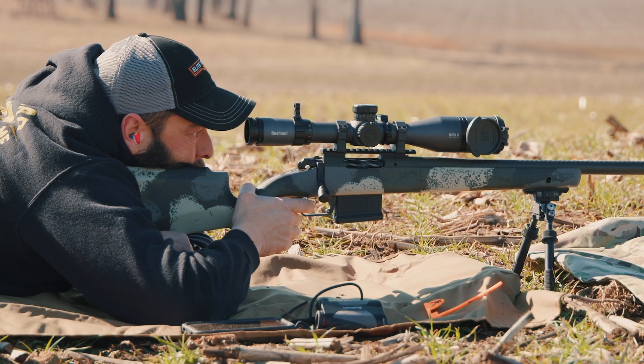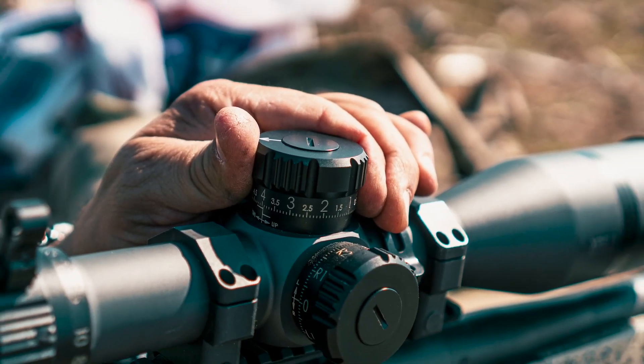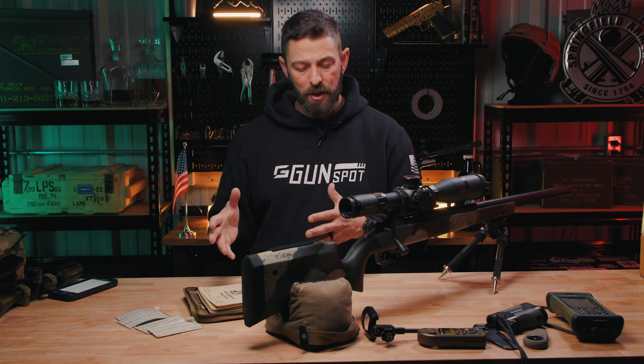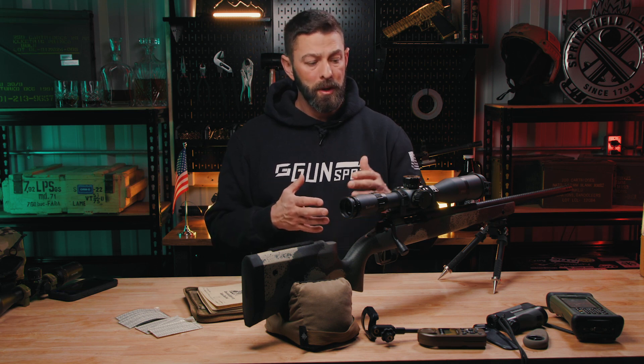Hey folks, Grant from Gunspot here for TheArmoryLife.com. In today's video, we're going to be talking about dope. We're obviously not talking about illicit drug use. We're referring to what snipers and long-distance shooters use to get their scope adjusted to distance. Dope just stands for data on previous engagement.